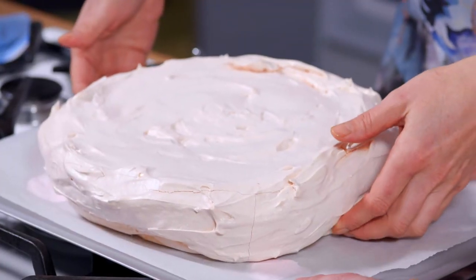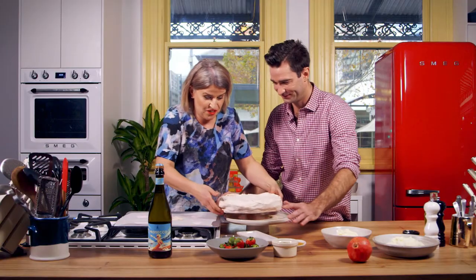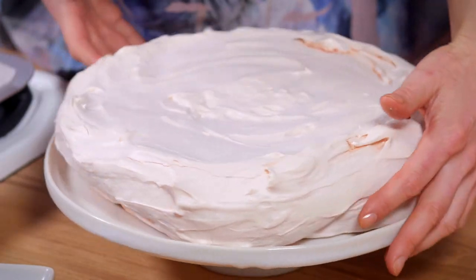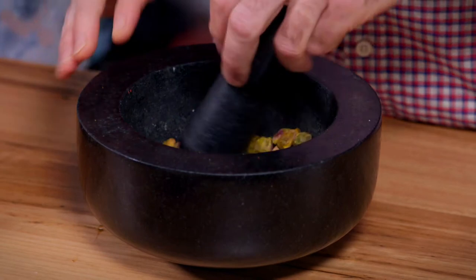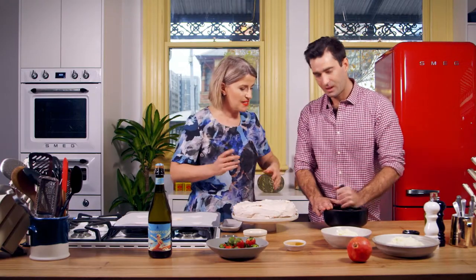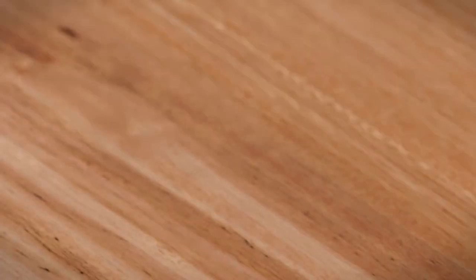We're just going to lift it off the baking paper and transfer it quickly onto the cake plate. Fits just. Now we're going to make our beautiful topping. In the mortar and pestle we're going to crush up about 65 grams of pistachios. The green colour looks really great in this — it is a very colourful pav. Now it's just assembling — this is the exciting bit, the party bit!